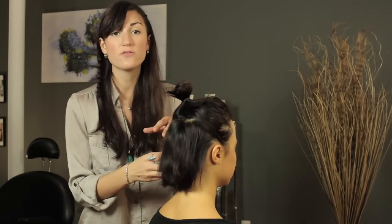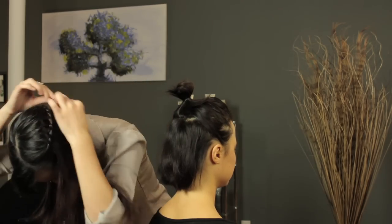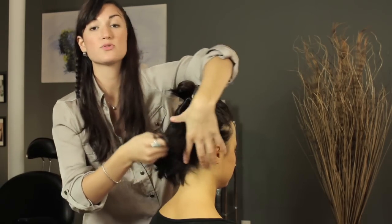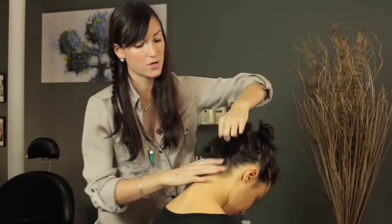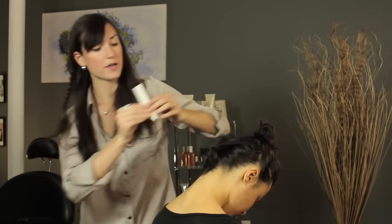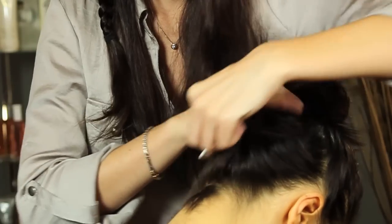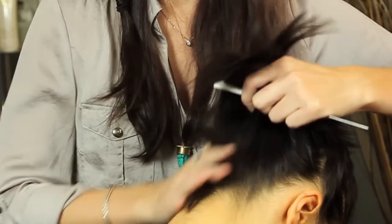When you're doing this on yourself, it's going to be helpful to just flip your head over and start French braiding upside down, but since I'm doing it on her, she's just going to tilt her head forward and I'm going to start this way. Taking my comb and just combing it all up towards the ponytail, and if you need to add a little bit of product to give it some extra hold.